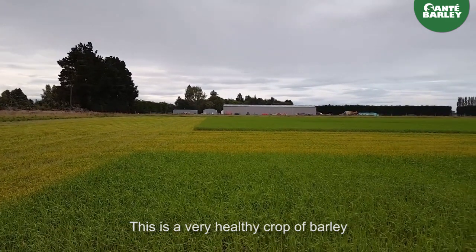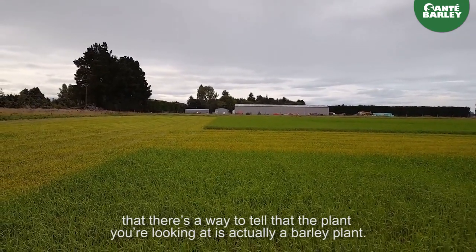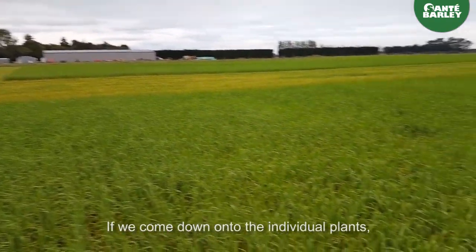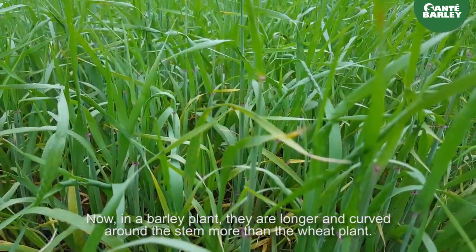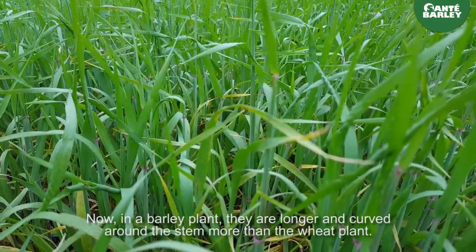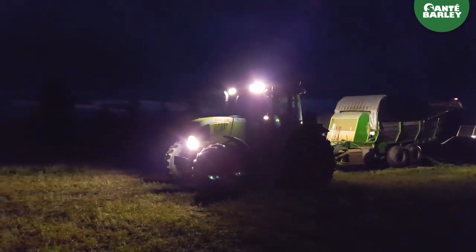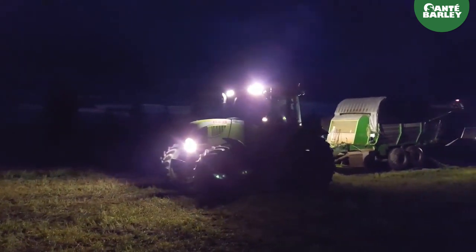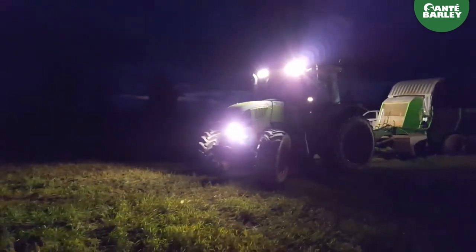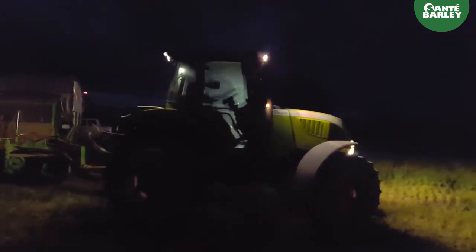This is a very healthy crop of barley and you may know from one of my previous uploads that there is a way to tell that the plant you're looking at is actually a barley plant. If we come down onto the individual plants you can see a small purple auricle around the stems of the plants. In a barley plant they are longer and curve round the stem more than in a wheat plant. So that's one of the ways we know that we're dealing with barley and not with wheat.